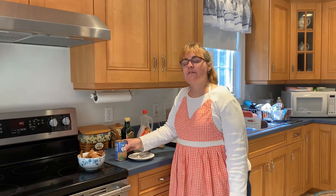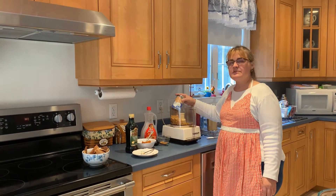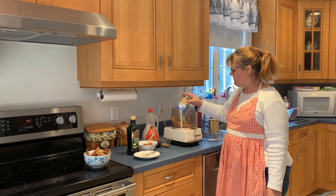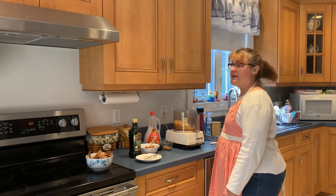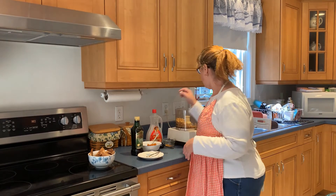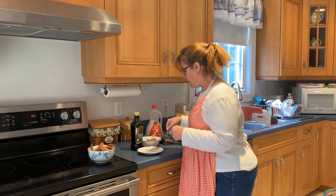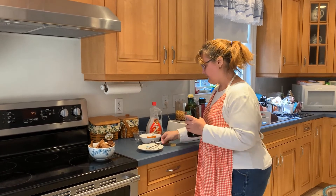So the first thing we're gonna do is put our chickpeas in. I'm using a food processor because I tried this the other day and the blender didn't work, so if you have a food processor definitely start off with that. Then we're gonna put our garlic in, and then we're gonna put a tablespoon of olive oil in.